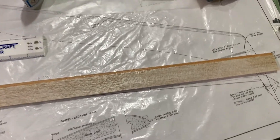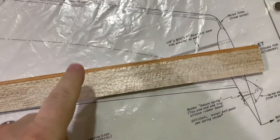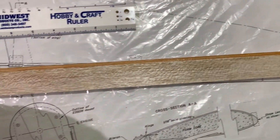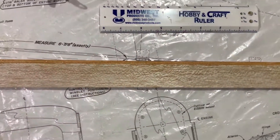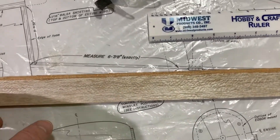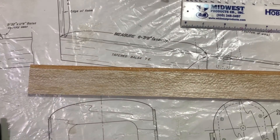So we've gone ahead, we have our spruce leading edge in place. And then we need to go ahead and do some shaping to give it a proper airfoil. And I will show you a side view of what the airfoil will look like in just a second. More to come.